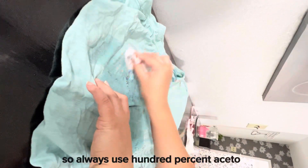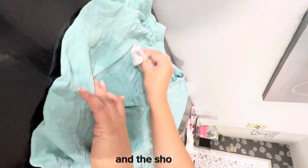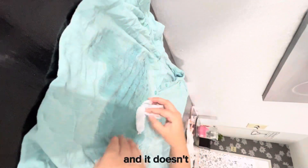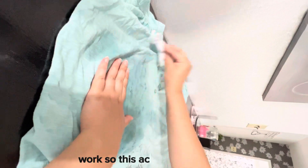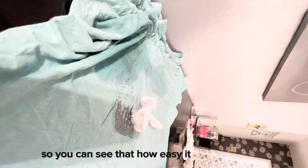Always use 100% acetone. I tried to get acetone from the dollar store and Shoppers and it didn't work, so make sure you use the right one — it works really well.